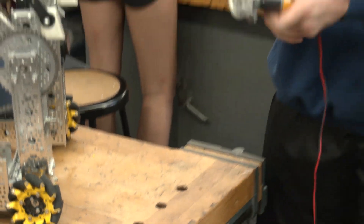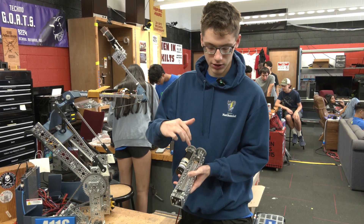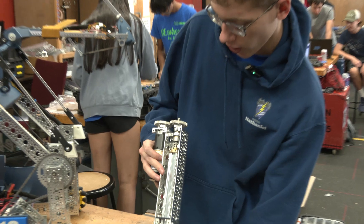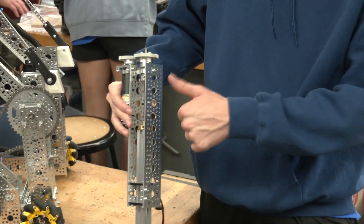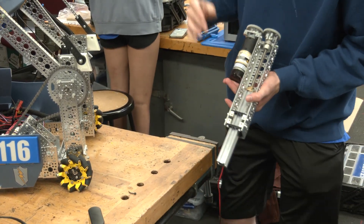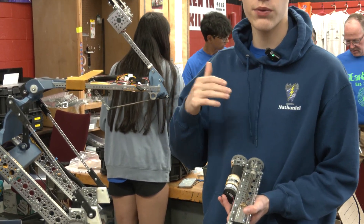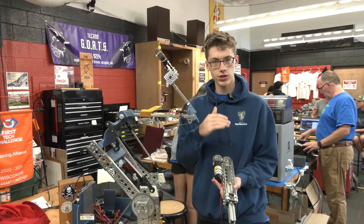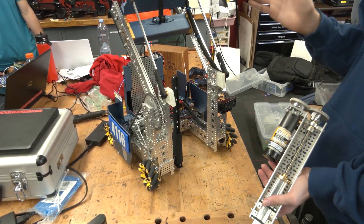This was our first design. It uses a screw attached to a motor and this thing, so as you power the motor this moves down and would push the robot up. We decided that we could improve on this design because it is slow and bulky and it doesn't leave enough room for our arm here.